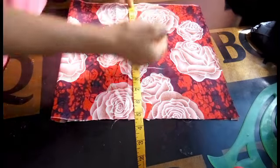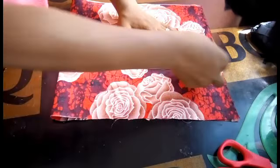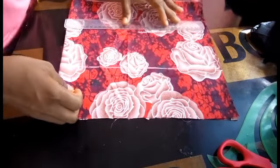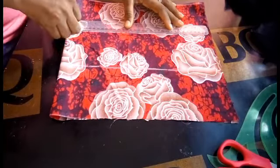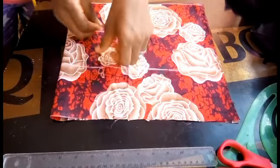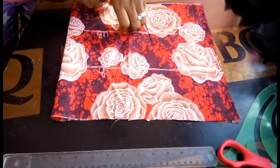To my waistline 16 inches, plus 1 inch allowance. I'm using my straight ruler to rule out the line. I'll go ahead and label the bust, the under bust, and the waistline.